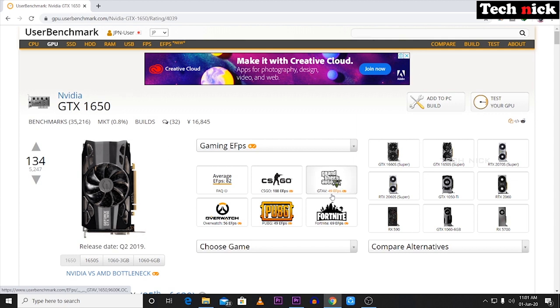GTA V averages 49fps, Overwatch averages 56fps, PUBG averages 49fps, and Fortnite averages 69fps. These are the average FPS values you can expect from the GTX 1650.